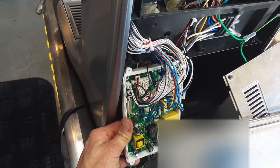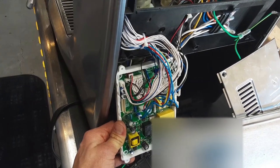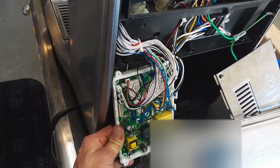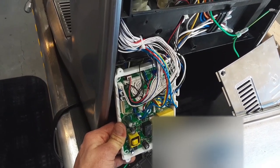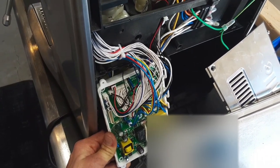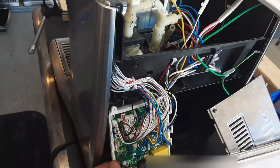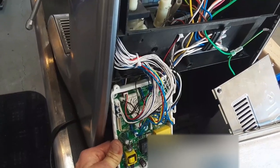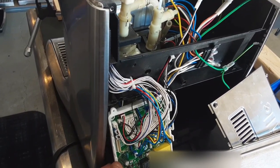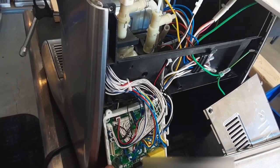Without a schematic, it's almost impossible for me to troubleshoot this board other than looking at it physically — and it looks great. There's no burning or anything on it. Sometimes some of the resistors will go bad on this, and I have replaced resistors and gotten these boards to work, but the resistors all seem good on this one.